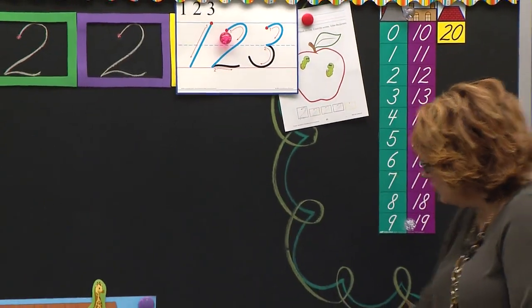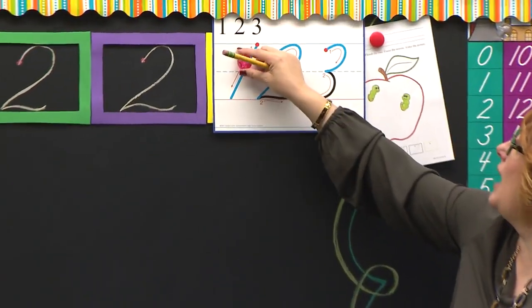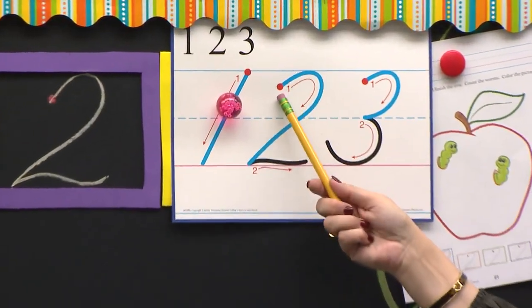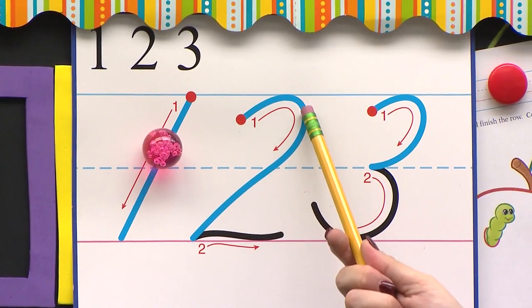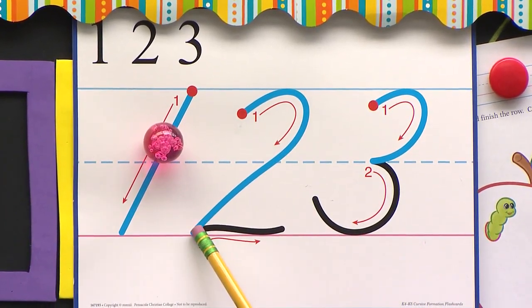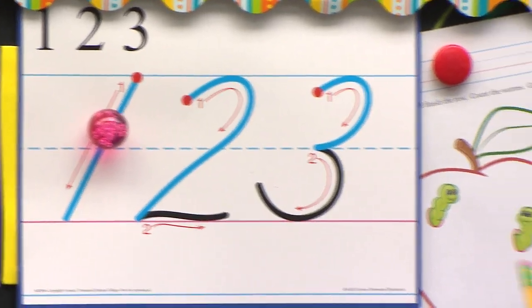That's right, number two. Number two starts just below the red dot, just below the ceiling on the red dot. We go up to the ceiling, curve around, slant down to the pink carpet, bounce up, bounce down, and then we wiggle our tail just like that little swan.